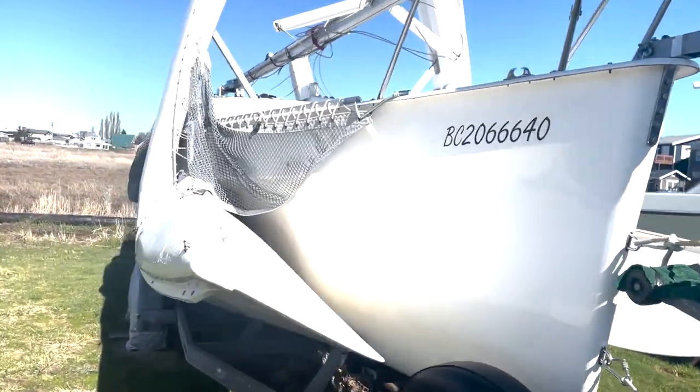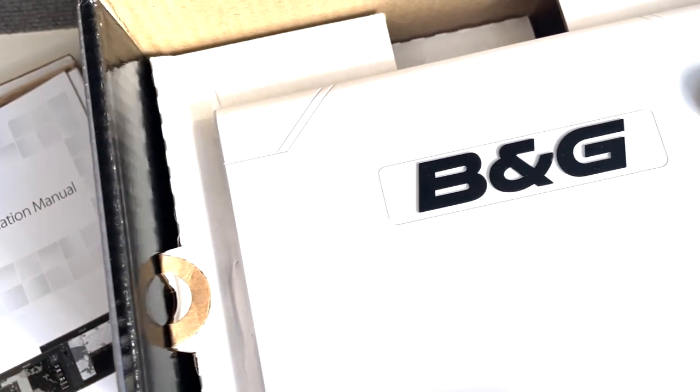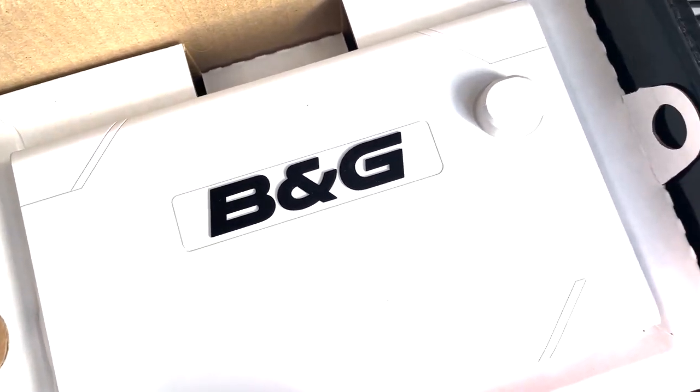In this episode of Trimer and Triumph, we install our new B&G chart plotter and complete our annual spring commissioning in preparation for the cruising season.